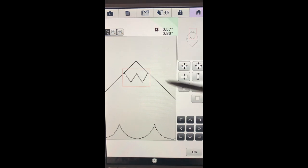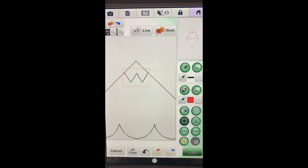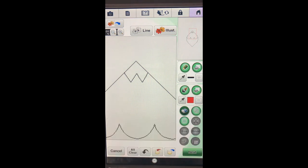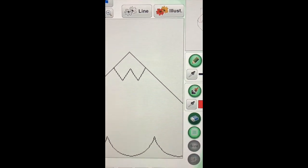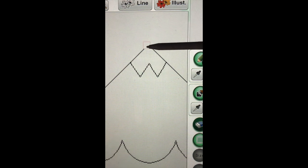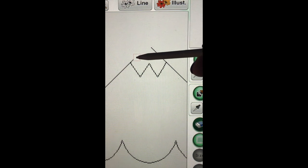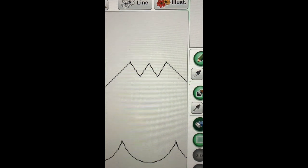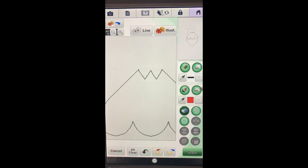I don't want this peak here, so the next thing I'm going to do is say okay and go in and select my eraser - I'll still stick with the medium. I'm going to just take this peak off. And there we have the lower portion of our points.